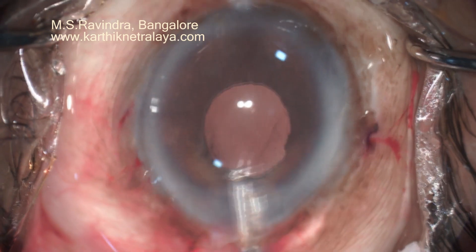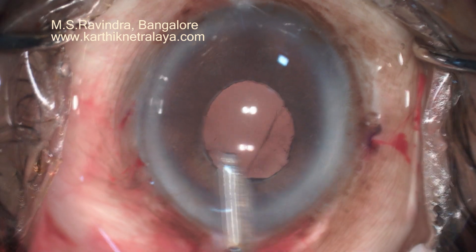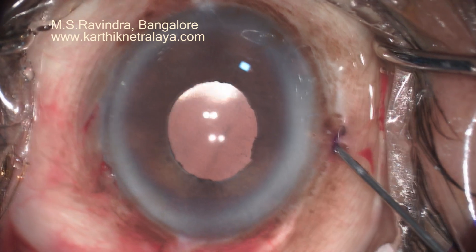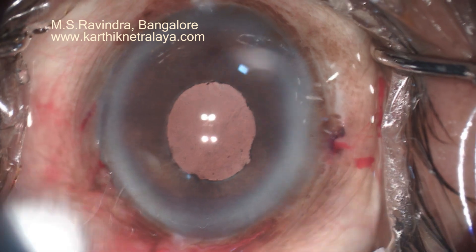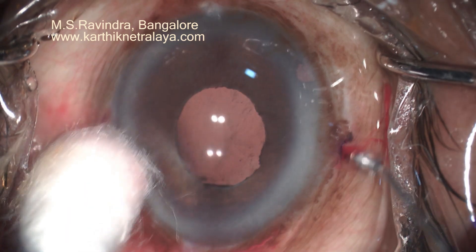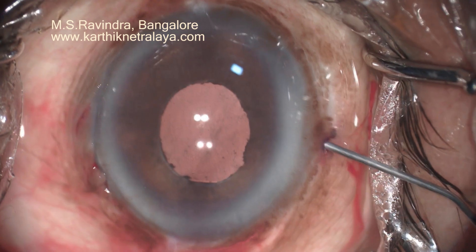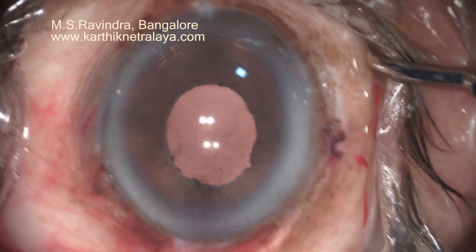The patient had wonderful vision post-operatively. In such complex situations, fixation of the lens well behind the iris is the least invasive procedure — sparing vitrectomy, sparing involvement of the vitreous space, sparing the ciliary body zone and sclera — and the lens remains intraocular throughout. Surgery was done under topical anesthesia with supplementation of 1% lignocaine injected intracamerally.